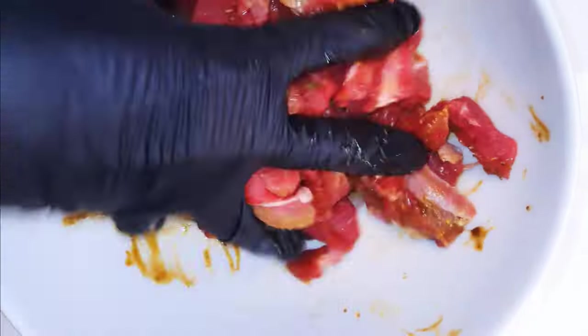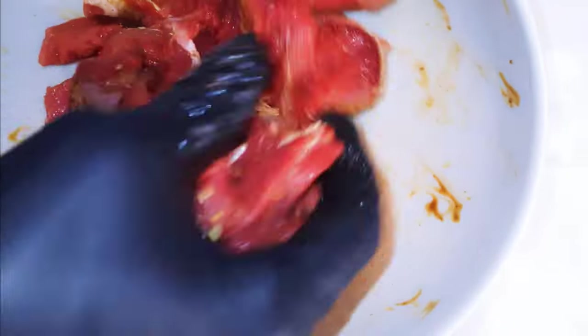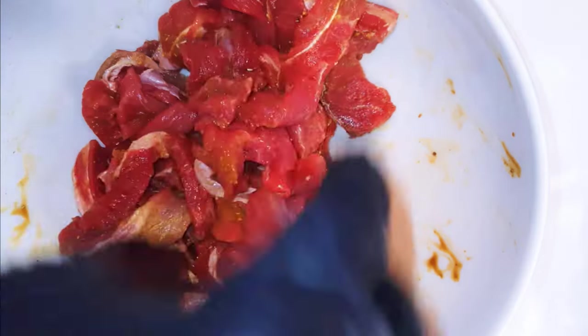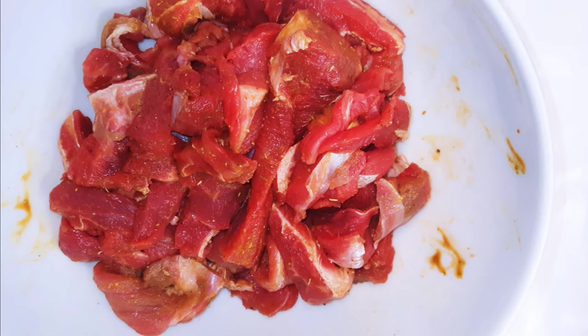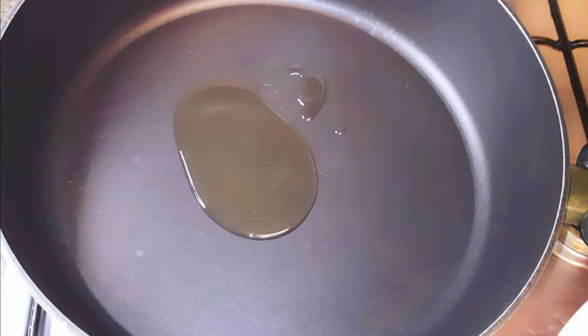I'll go ahead and mix it up to help distribute it evenly. I'll put this in the fridge and let it rest for about one hour. Then I'll get a pan and come in with some oil.